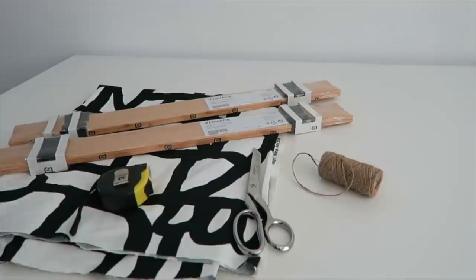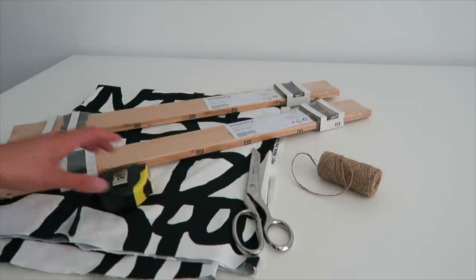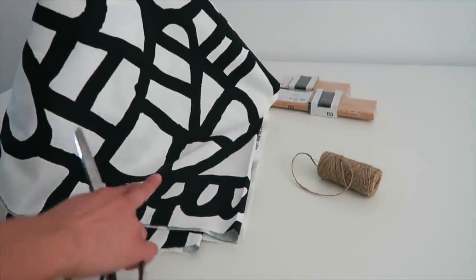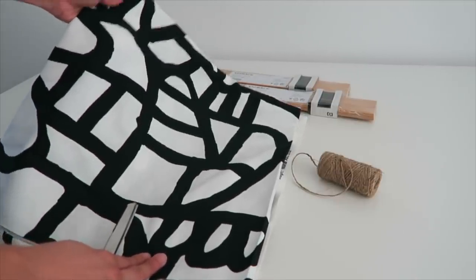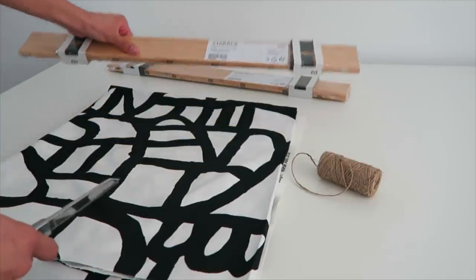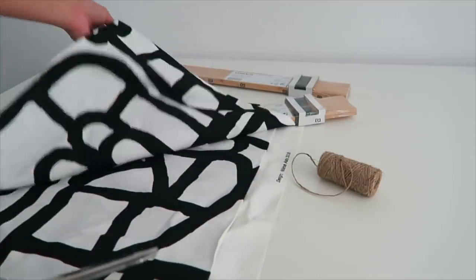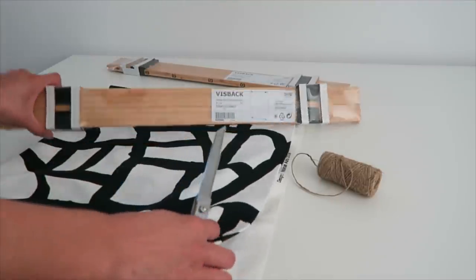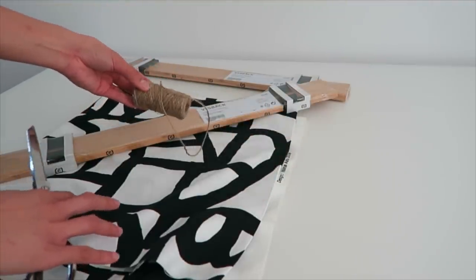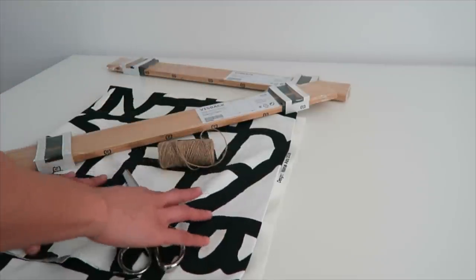For the next hack we're using these IKEA poster hangers. If you didn't know, IKEA sells fabric you can cut yourself, so I got this fun white and black pattern fabric and I'm basically going to stretch it with these hangers as two really inexpensive wall hangings. I got two yards of fabric at $5.99 per yard, so this is a super affordable art piece. I'm also using something from the dollar store to attach it so it has a way to secure onto the wall.